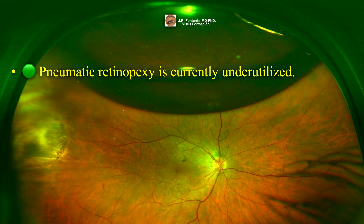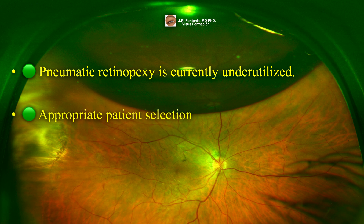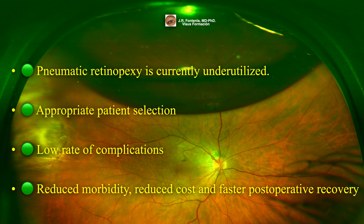Remember, pneumatic retinopexy is currently underutilized. With appropriate patient selection, a high success rate can be achieved — anatomic success rates of over 90% can be achieved when strict selection criteria are applied. There is a low rate of postoperative complications, and intraoperative complications are primarily related to intraocular pressure rise caused by gas injection or the misdirection of the gas. In selected cases, this procedure may present advantages compared to pars plana vitrectomy and scleral buckling, playing an important role in the armamentarium of the vitreoretinal surgeon.